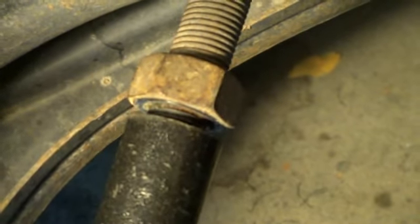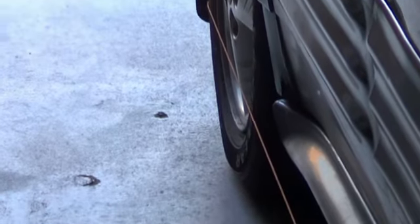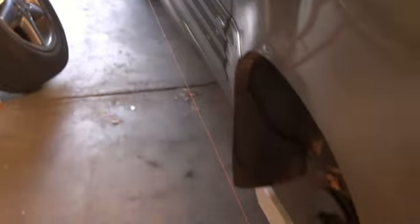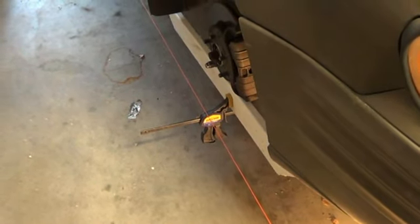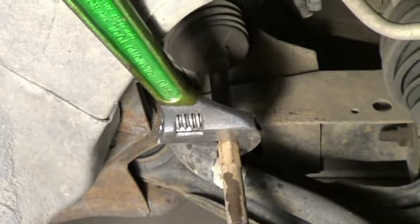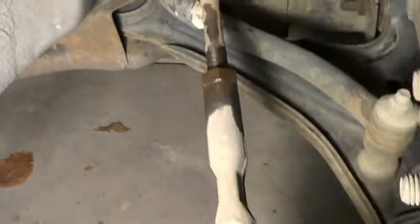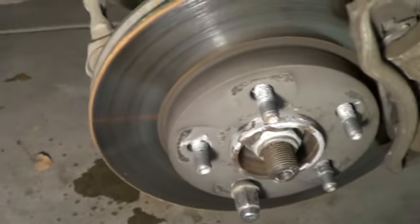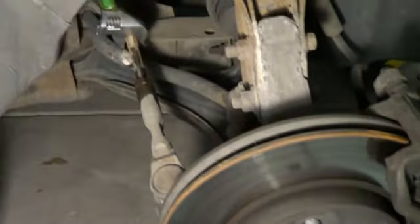I've got them evened up — about an eighth of an inch of adjustment. We'll do the same thing to the other side. This side was always pretty close. Once you get that jam nut backed off a little bit, you can get a wrench on the flat spots of that inner tie rod, turn it, and drive it in or out of the outer tie rod to push this wheel one way or the other. So I've got them all to where they measure straight to me compared to the back wheels. Let's take it out for a test drive.